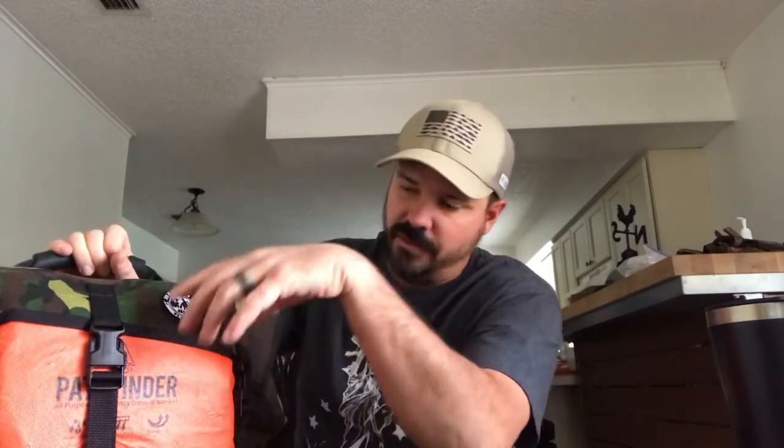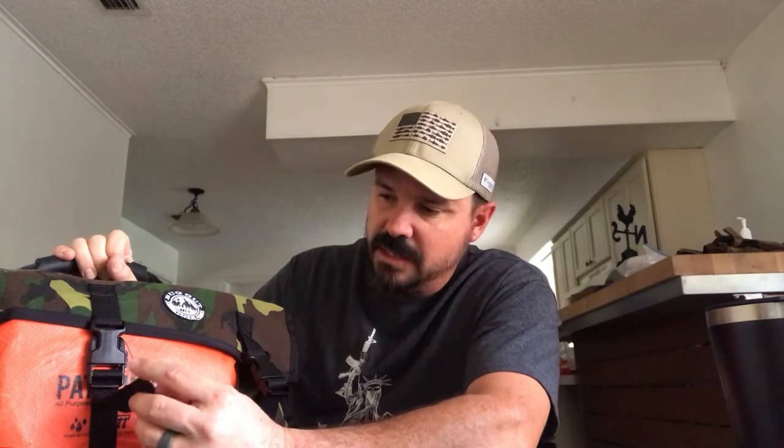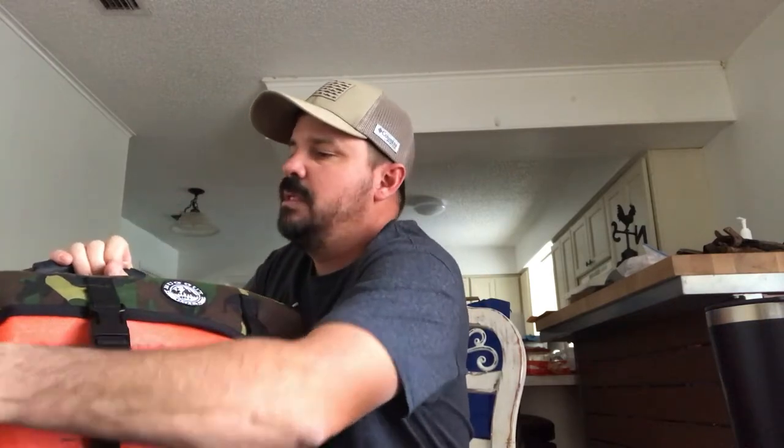On the front you got some nice buckles, nice D-rings. The stitching on these bug out rolls is amazing — when it comes to top quality, you can't beat it. Canadian Prepper is all about quality and making sure everything is made the way he wants it, so it's going to last the long haul and take the abuse. That's one thing I can say about Canadian Prepper — it's definitely a great piece of gear.